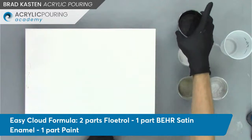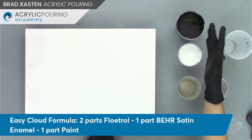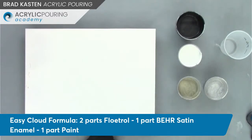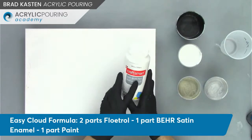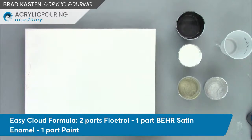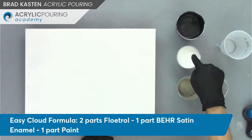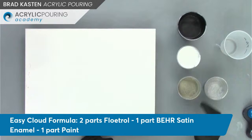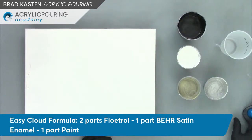I'm using the easy cloud mixture for this one. The easy cloud formula is two parts Floetrol, one part of the bare satin enamel, and then one part paint. In the black I used the deep base bare satin enamel, and in the white I used the ultra white bare satin enamel. The black is Artisloft flow acrylic black, and the white is Craftsmart white — just a cheap Craftsmart satin acrylic paint. A little bit of water in the black just to get it a little thinner.